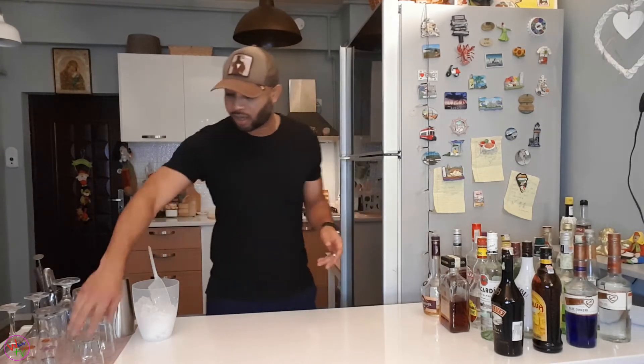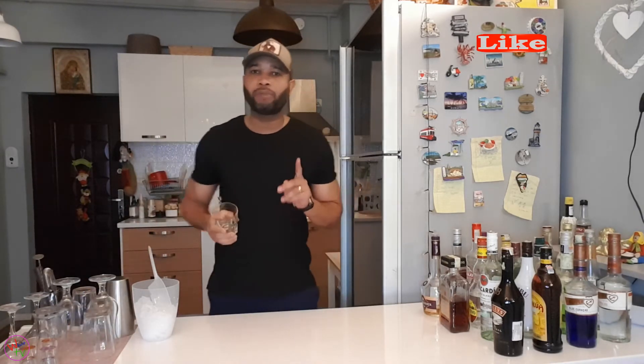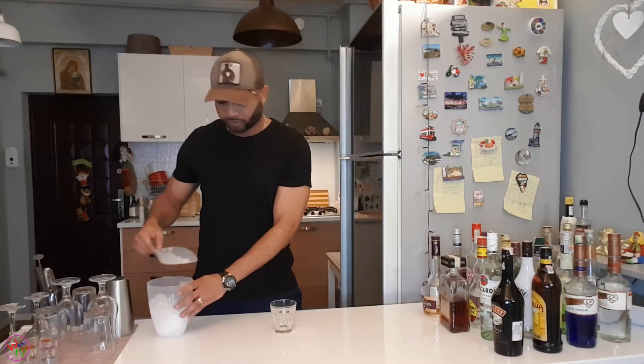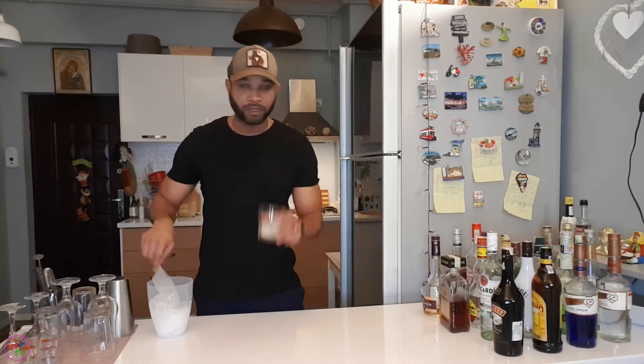So without any further ado — I told you quick and simple — let's jump right into it. Now there are two ways you can make this drink. You can make it straight or you can put a little ice in here. I'm going to put a little ice — not too much, because you don't want to dilute the drink too much. Just a few pieces of ice.